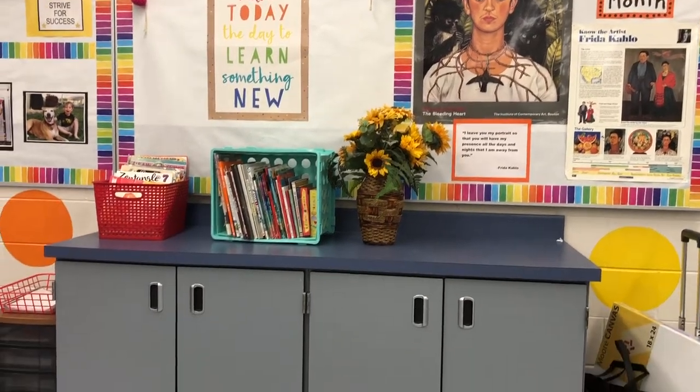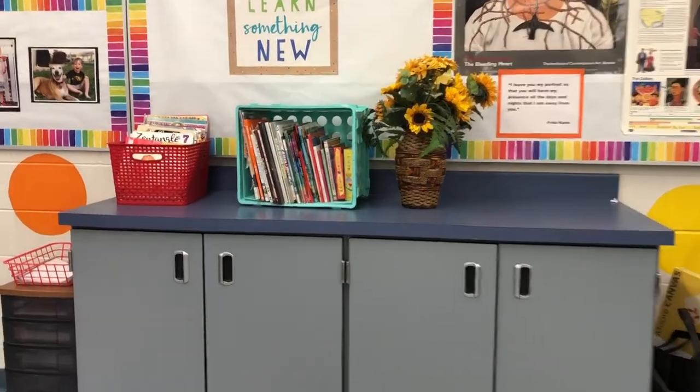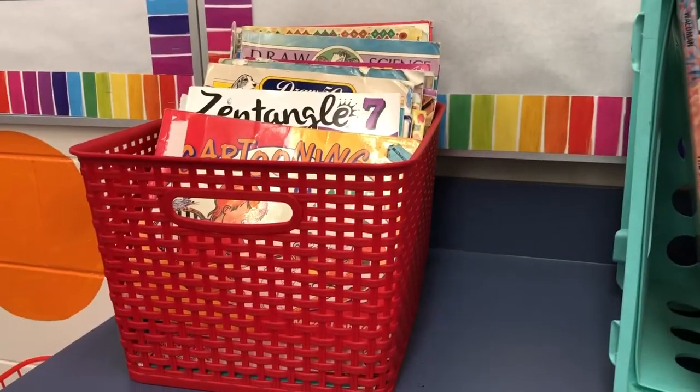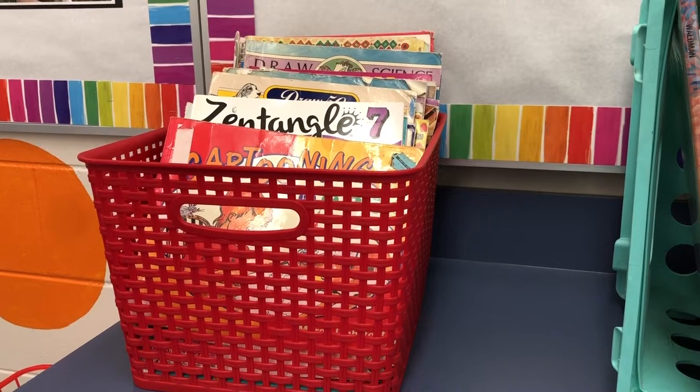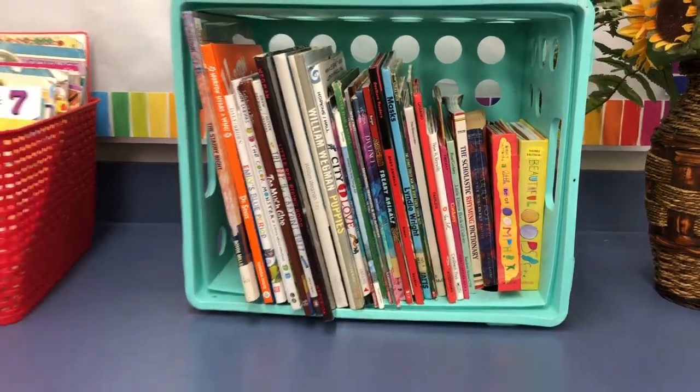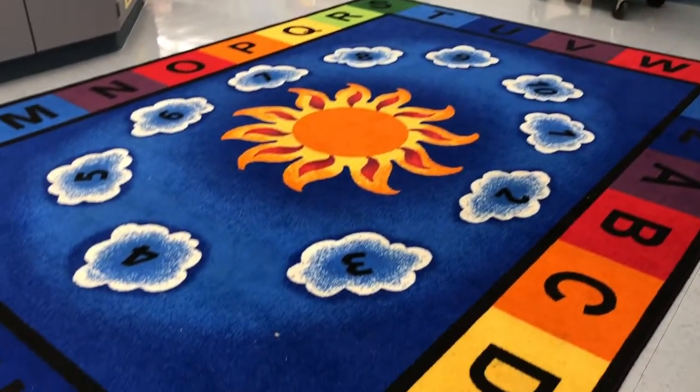On top of the counter, we have two bins of books. The red bin is full of really awesome drawing books that you can borrow for free draw time, and the blue bin is full of books that you might like to read while cozied up on the carpet. It's a great place to sit and read a book.